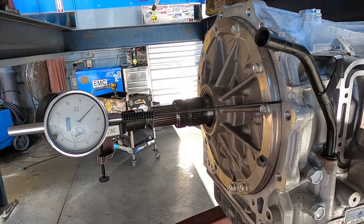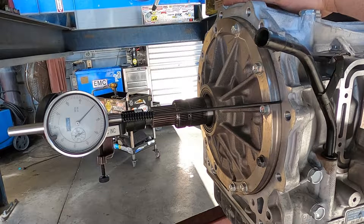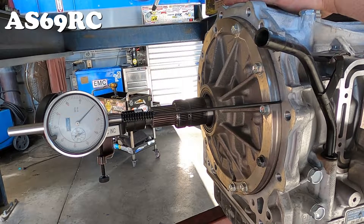The vehicle I'm working on is a 2022 Ram 3500 chassis cab, and this is an AISIN AS6 6-speed automatic transmission.